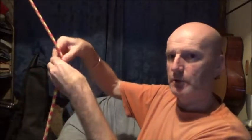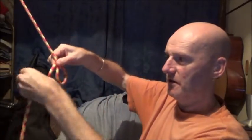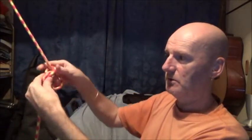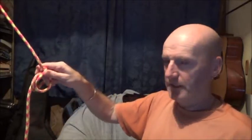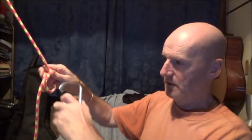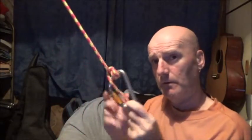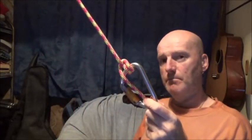For the double: form a loop, then another loop behind the first one, twist round, get your carabiner, pass it through everything, lock your carabiner, pull tight — and that's your double munter hitch.